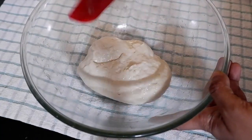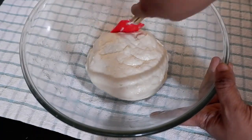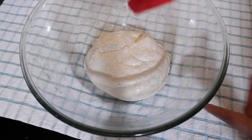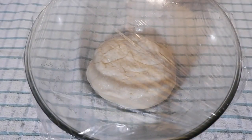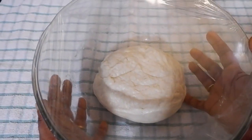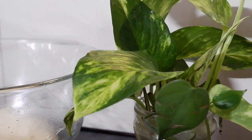Now the dough is ready. Let us allow it to proof — we'll cover it with a cling film or a damp kitchen towel and let it proof until it doubles in size, for about one to one and a half hours.